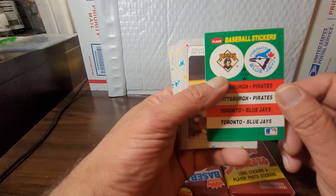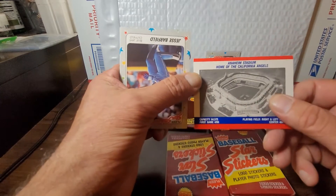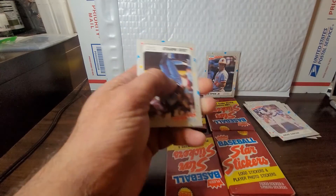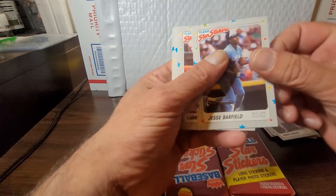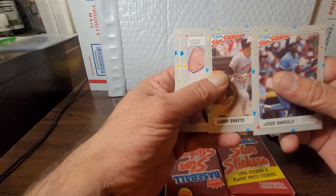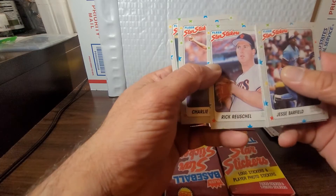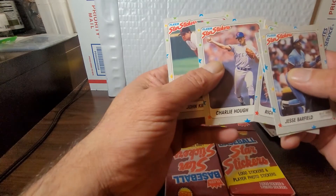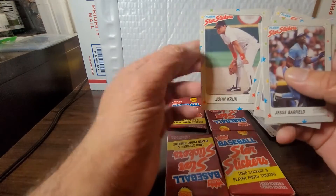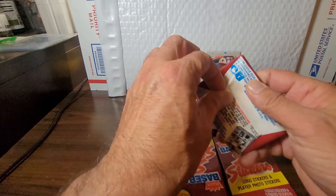Got the Pirates and the Jays again, and another Anaheim Stadium, home of the California Angels. Got Jesse Barfield, Larry Sheets, Rick Rhoden, Charlie Hough, and John Kruk. Keep it rolling with the next.